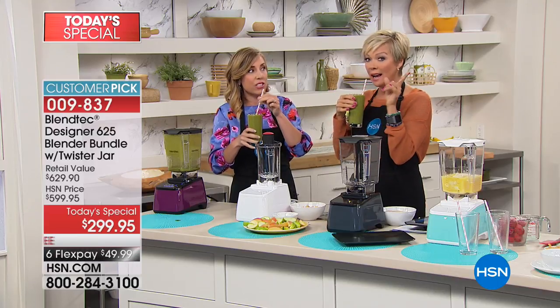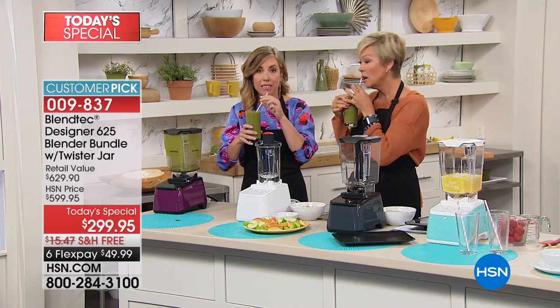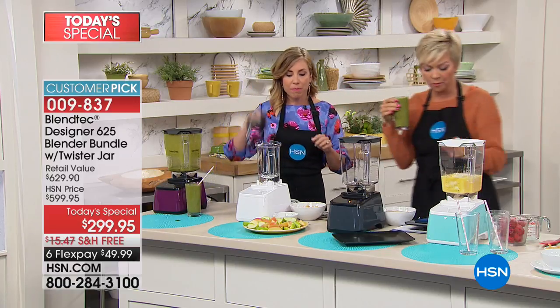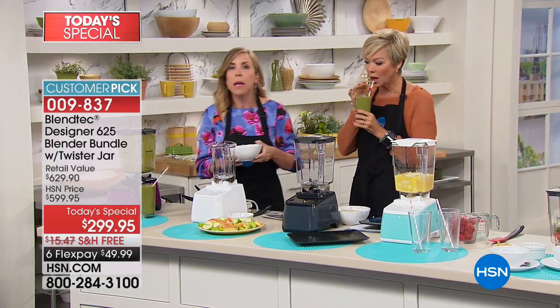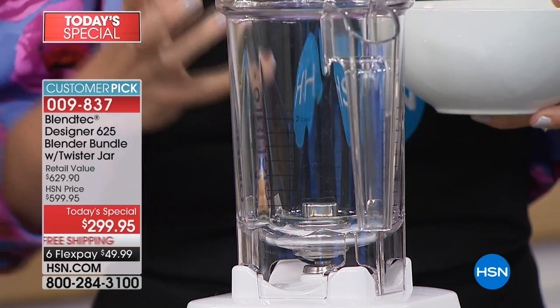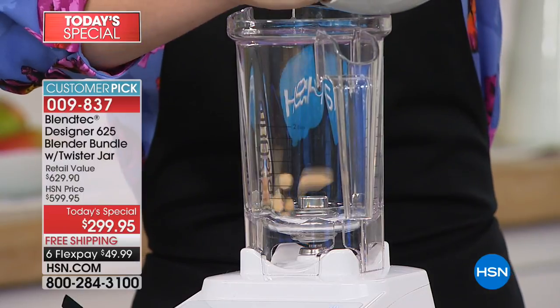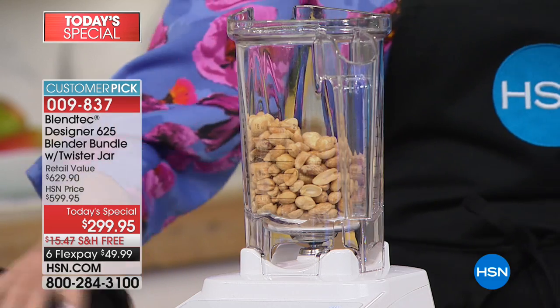I went to a juice bar today and picked up four juices for the week and it cost me over $40. For just four juices to have somebody else do it — that's crazy. Now, if you love peanut butter, almond butter, hazelnut butter with a little cocoa powder, or cashew butter, you see the prices in the stores and you say to yourself, that's crazy — they're so expensive.